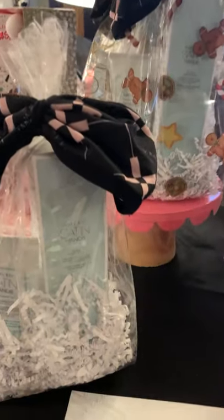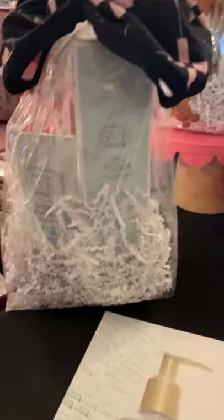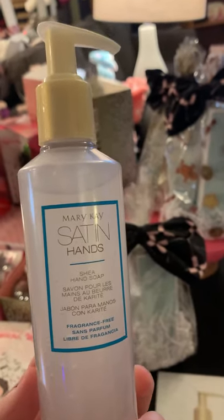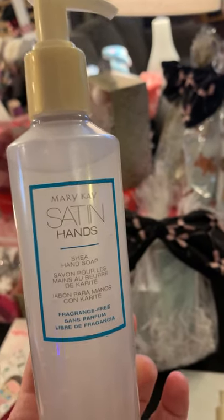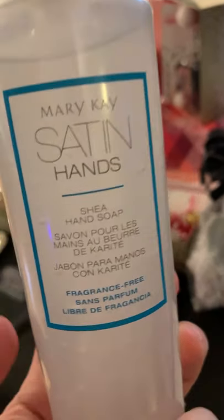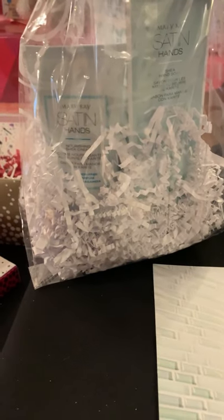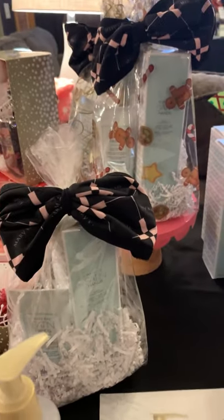We've got a Satin Hands set here — a hand wash and hand lotion set, because who doesn't love a good moisturizing hand wash? I used to always request every single year for Christmas bath and body works hand soap because I loved it. Since we got this with Mary Kay, I no longer request that, because this stuff is the shea hand soap with the shea butter — it's moisturizing and cleansing at the same time. I love this stuff. I paired this with a fragrance-free hand cream, and these are $22. It also comes with a cute mask if you want. Those are $22.